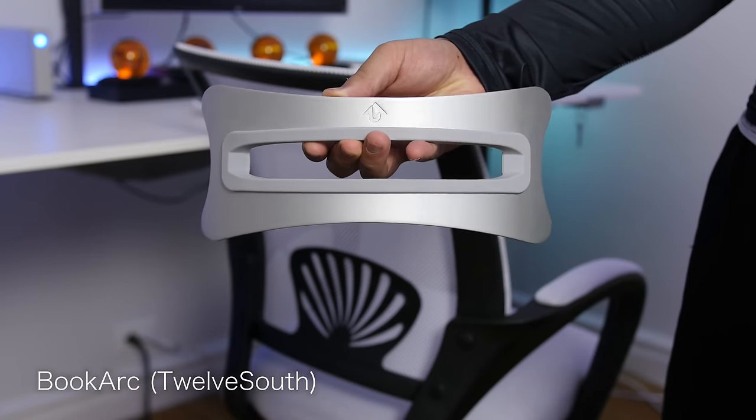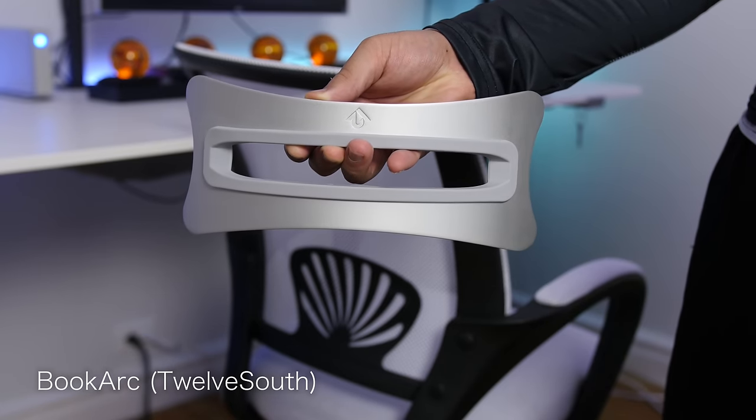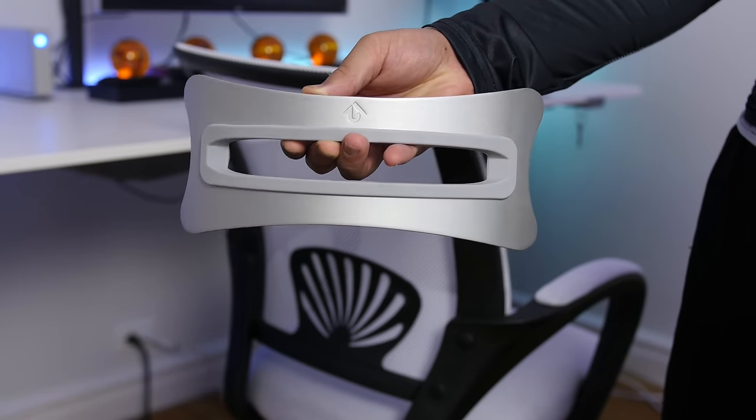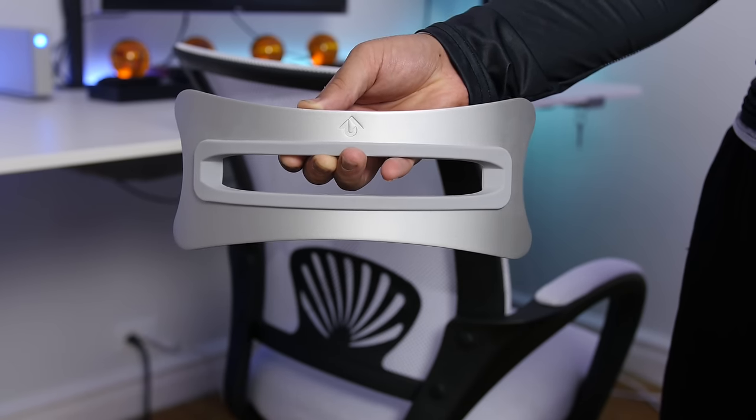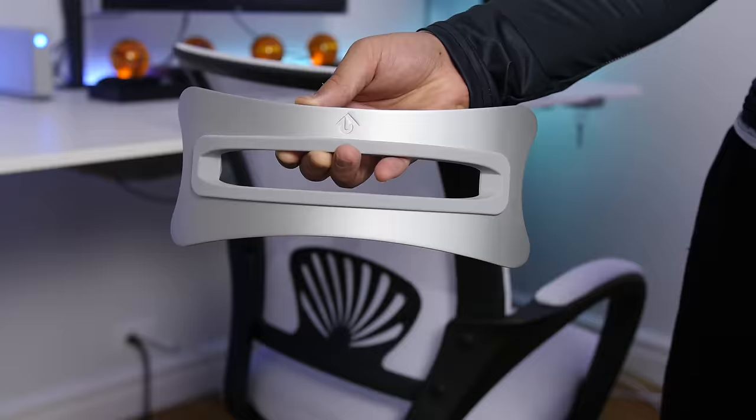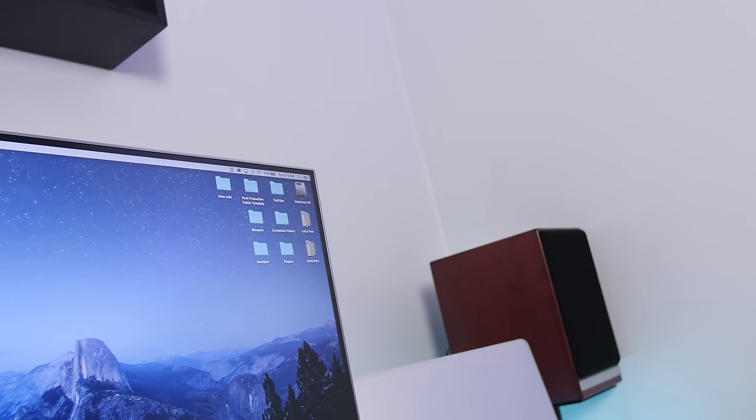I keep the MacBook resting on top of a BookArc made by Twelve South — it has a really classy aluminum build and provides rubber support so you don't have to worry about your MacBook getting damaged. It doesn't slide or move around and it matches well with my other components. The MacBook is connected to my monitor.